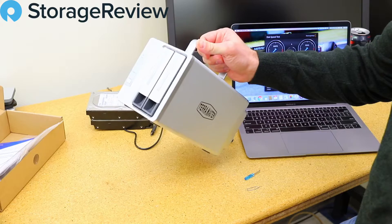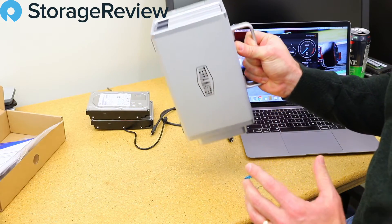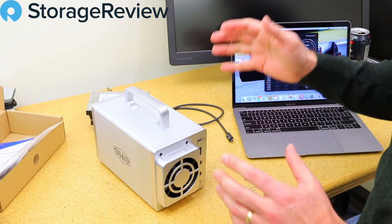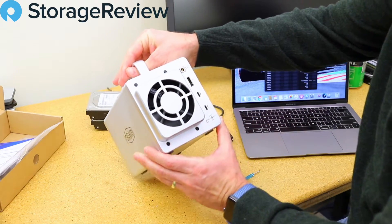The only downside with the SSDs is that, as we consider this as a weapon, it's not as heavy and doesn't have as much leverage as the hard drives would. So you'll have to balance your decision about how much damage you want to inflict with this versus the performance of your storage.